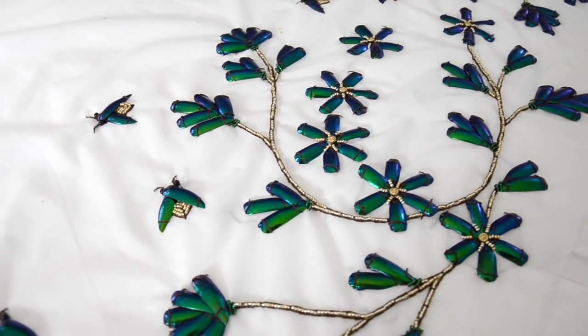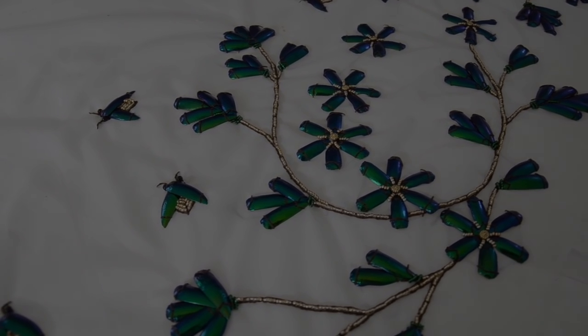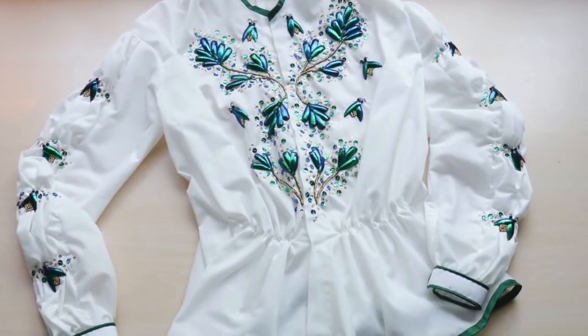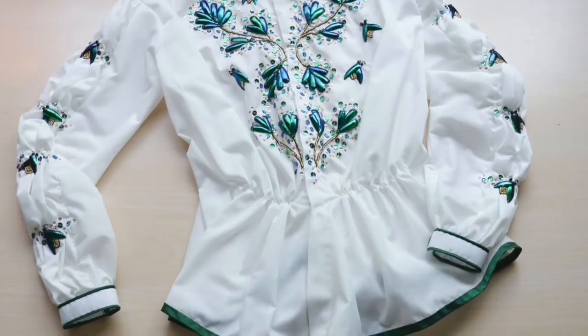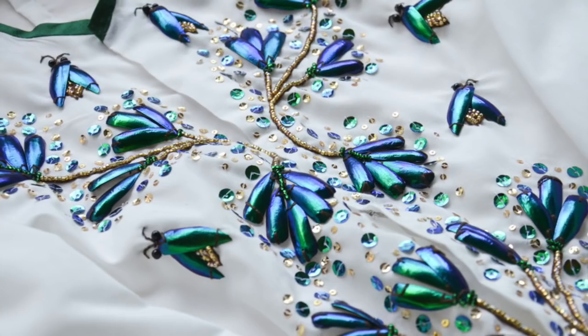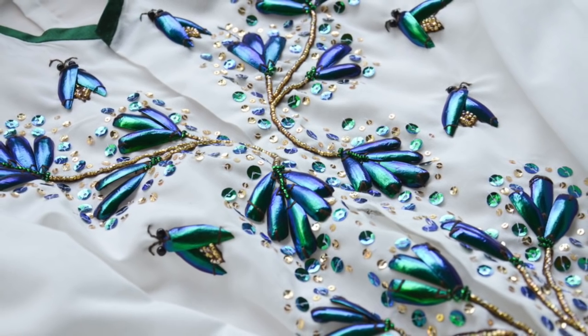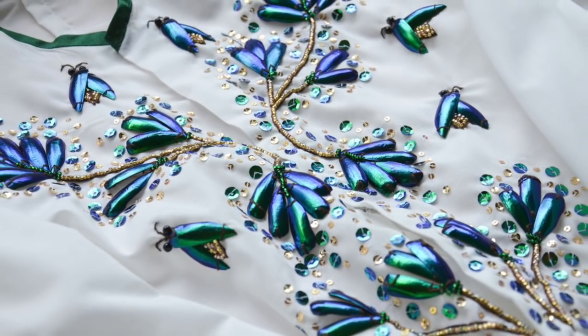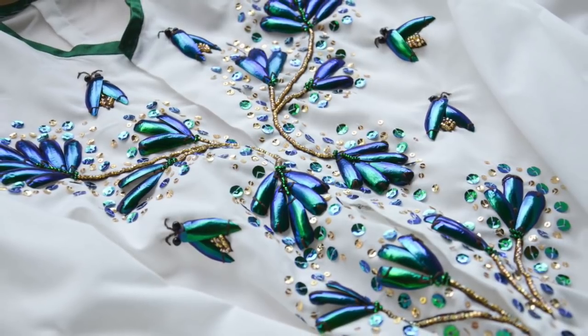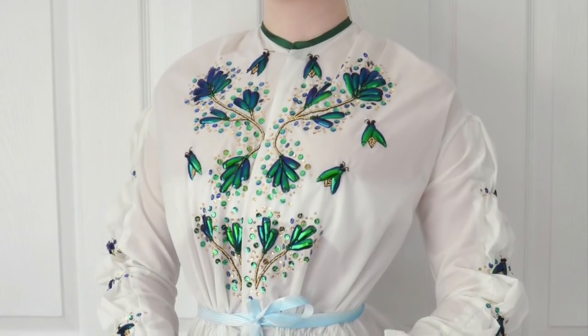This technique is called beetle wing and it combines the use of beads, embroidery, and wings that belong to wood-boring jewel beetles. This technique originated in Asia hundreds of years ago and was used on garments and tapestries. During the 1860s this technique featured heavily on the hems of skirts and matching accessories, with wings cut and arranged into elaborate floral designs that are truly stunning.